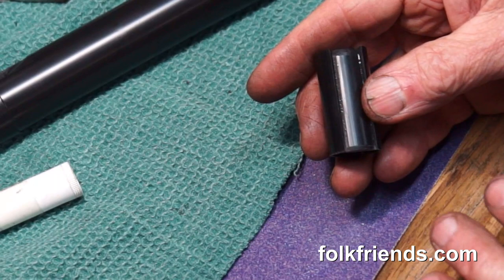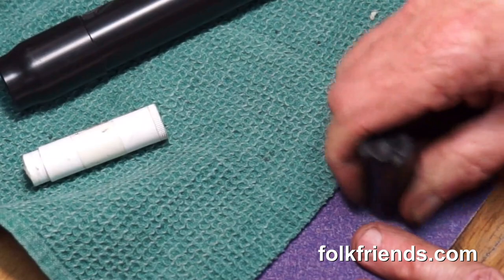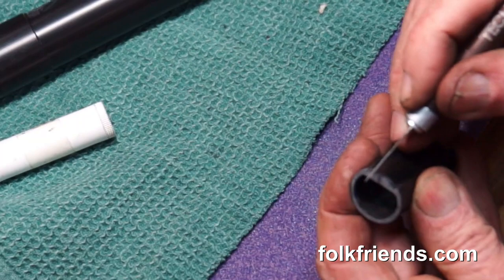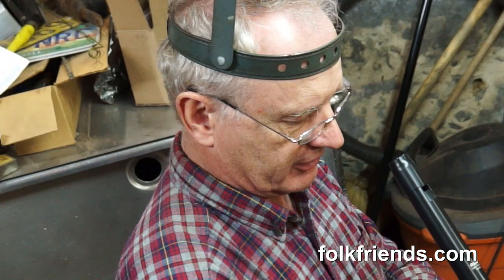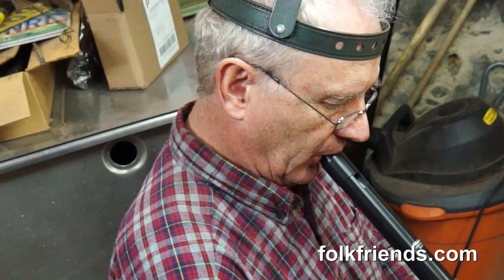I'm going to shorten the block so it goes in more deeply, so that the lower chamfer is closer to the window. That changes the angle of the airstream. Doesn't take much. So now we're testing it — this is the third time with this block. I've shortened it; it goes in more deeply, and that changes the angle. We'll try the low notes.